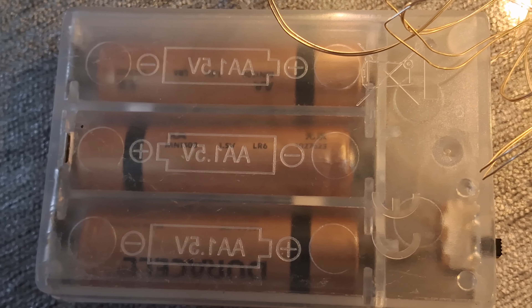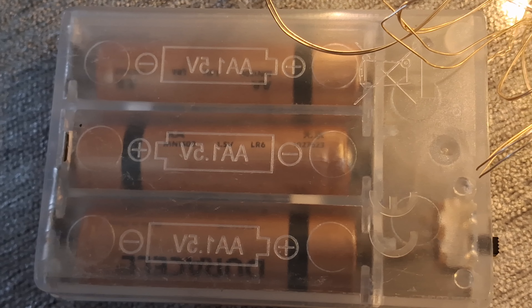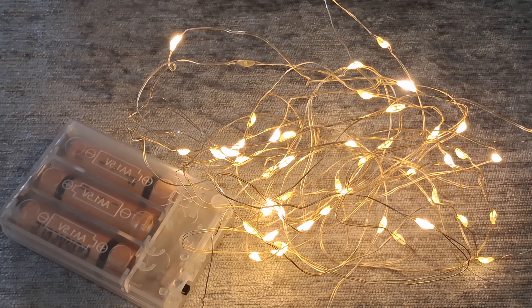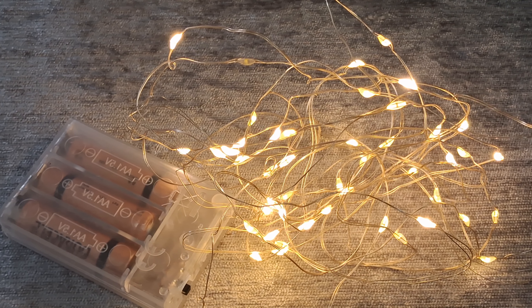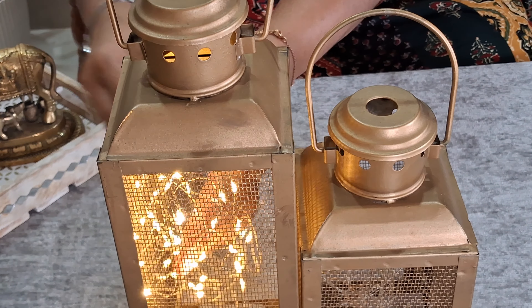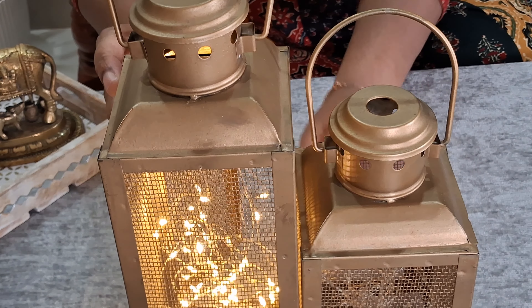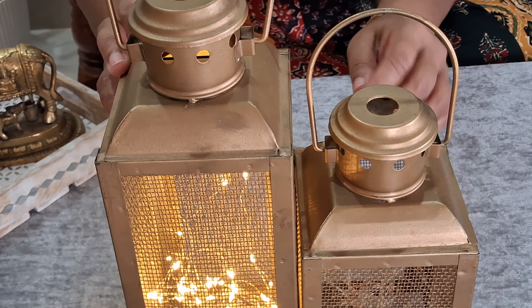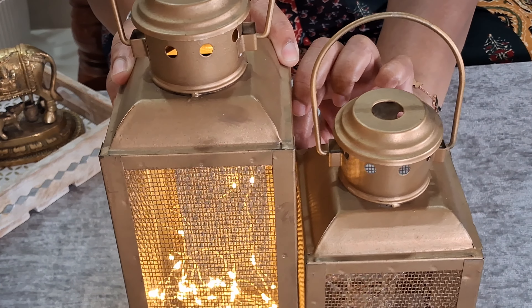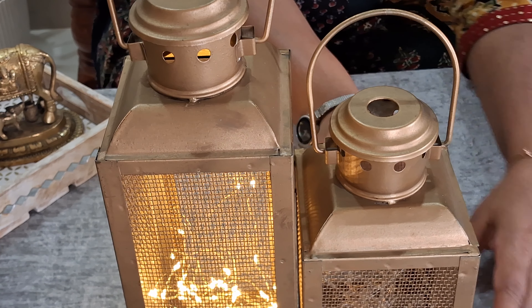Next product is iron lanterns. They are ideal for festival occasions like Diwali. They help you create a cozy ambience in your living room, bedroom, or dining area. Either you can use LED candles or LED string lights in them. These lanterns are lightweight, practical, and easy to maintain.